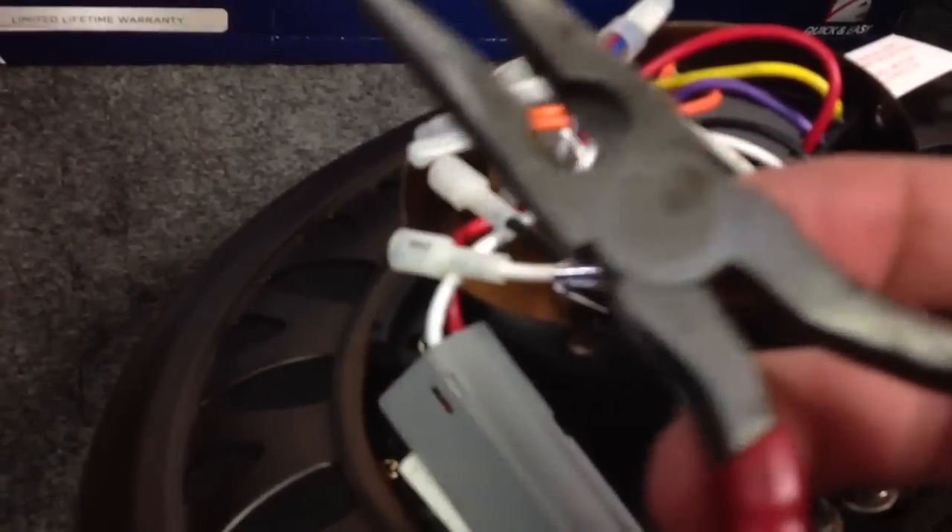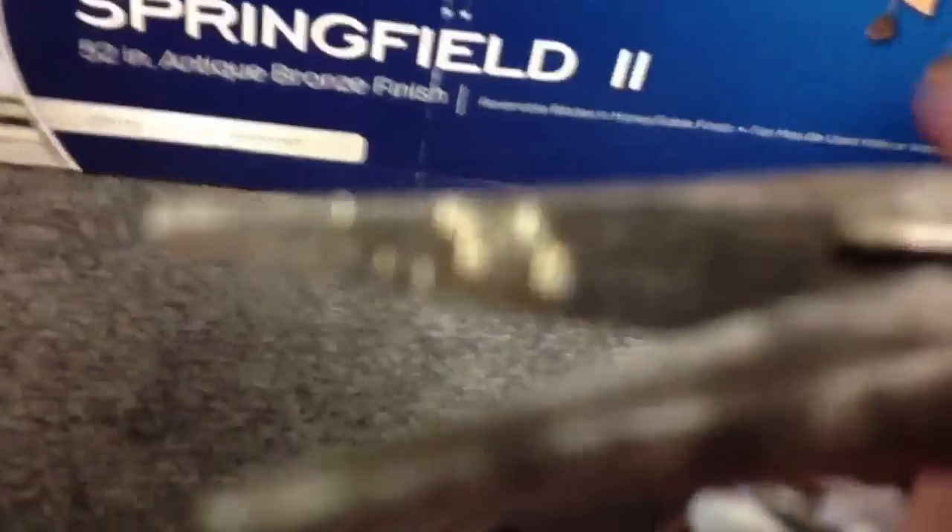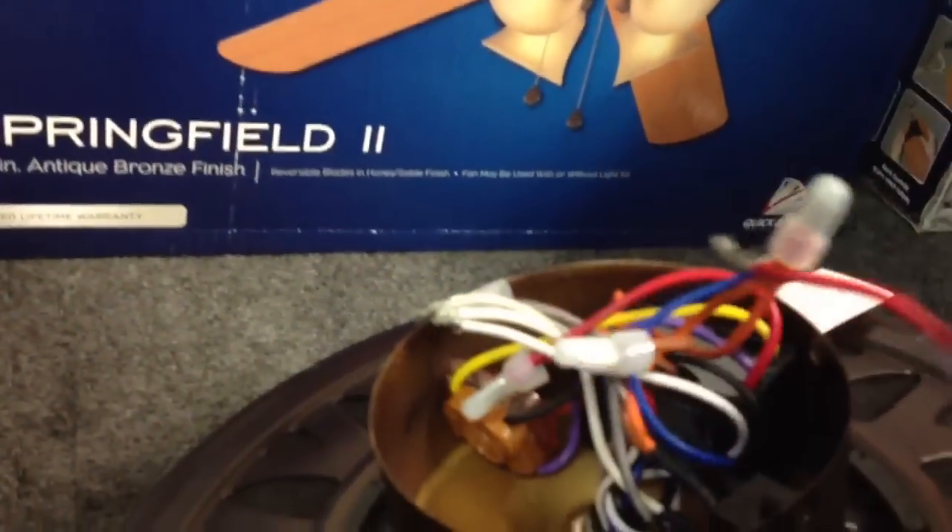This gray box right here is the limiter. You're going to take the needle-nose pliers and open up these caps — there's two of them. Untie this twist tie and the limiter comes right out.